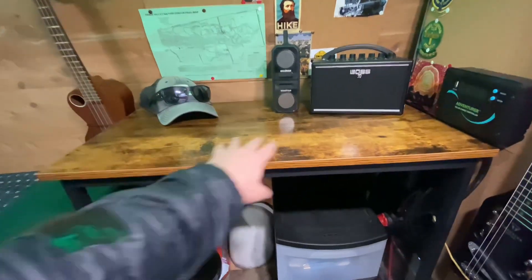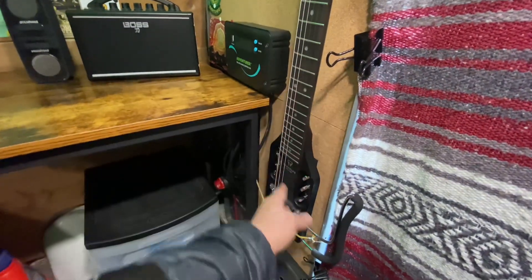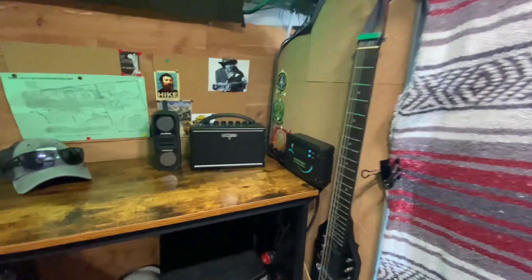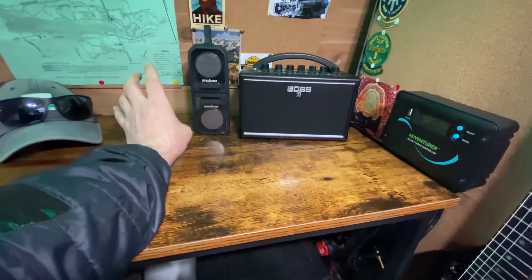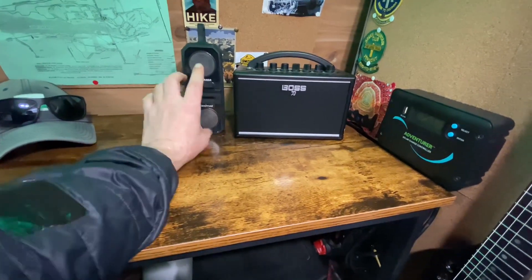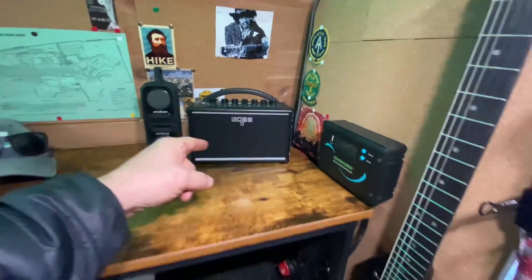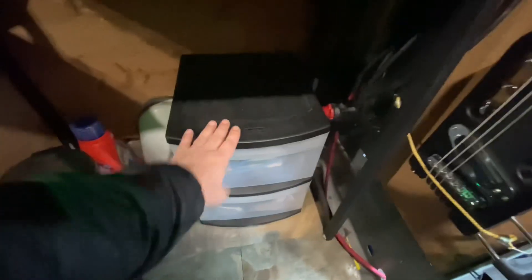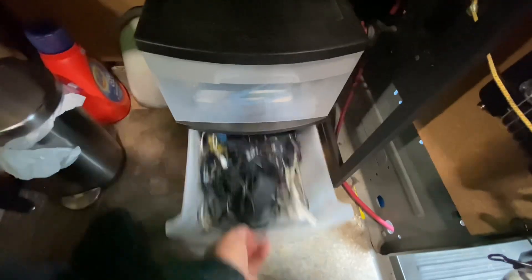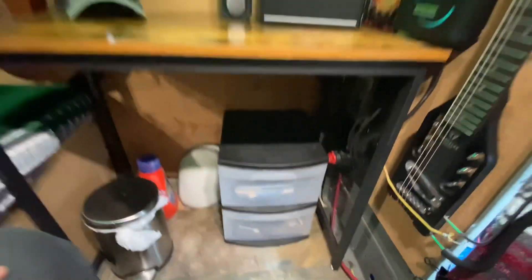This is my desk area where I spend a lot of time. I have a ukulele hanging there, a little travel guitar, a mini amp, and some speakers — really nice if I want to jam to a backing track on YouTube. I just pair the speakers to my phone and play along. Under the desk I've got a little trash can and a plastic drawer. Everybody has a drawer full of wires, but I just have guitar cords in there.